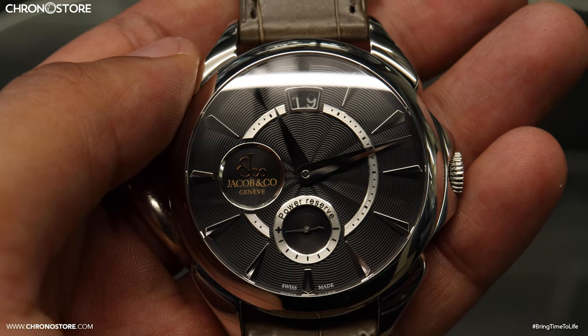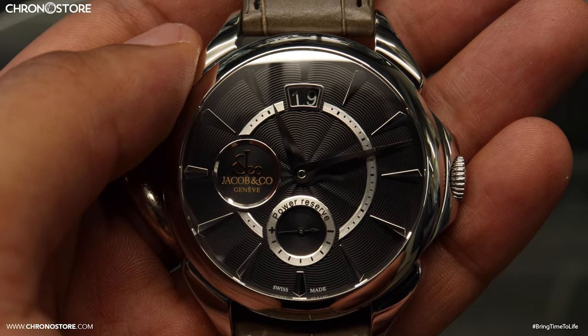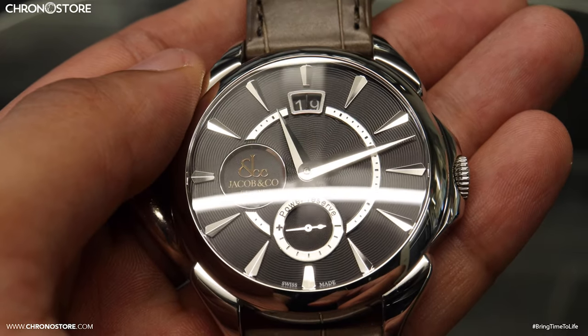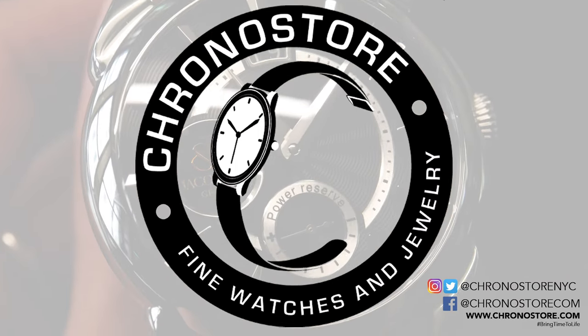Keeping them together fitting a wrist size up to seven and a half inches. Most importantly, this 42 millimeter Jacob & Co. Palladio Classic comes with box and papers, a three-year Chronostore warranty, and is only $5,499 at chronostore.com, saving you 20% off its initial retail price of $6,900.